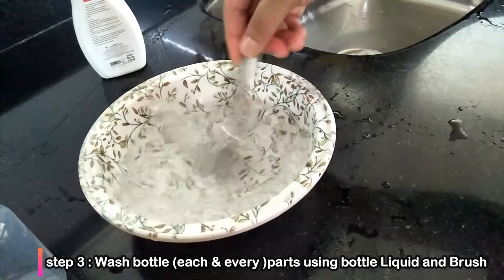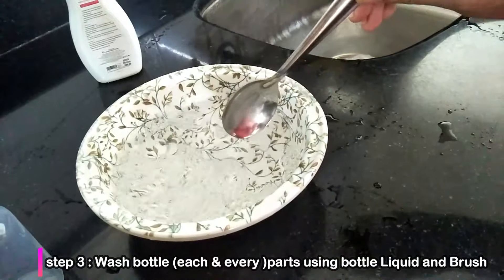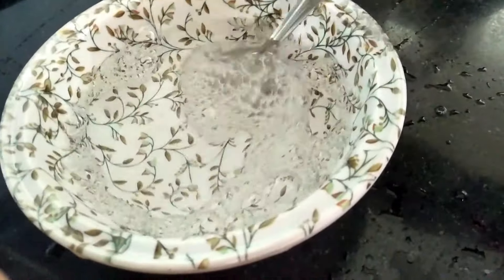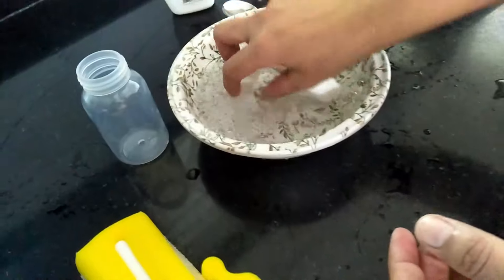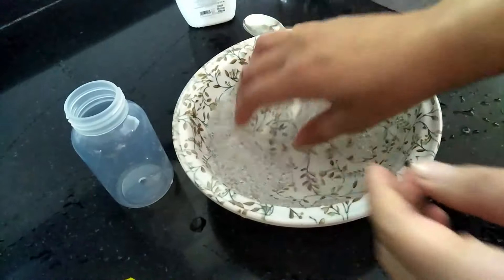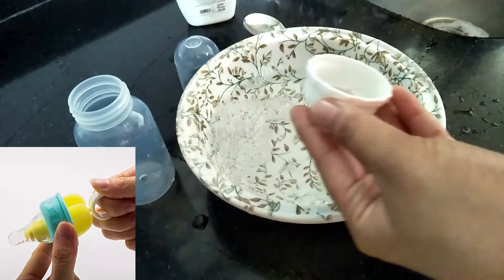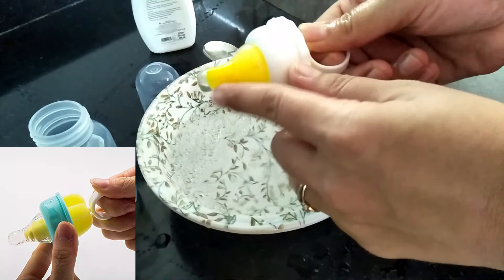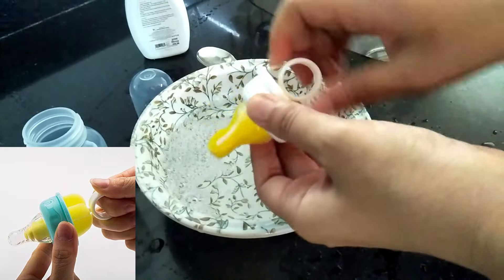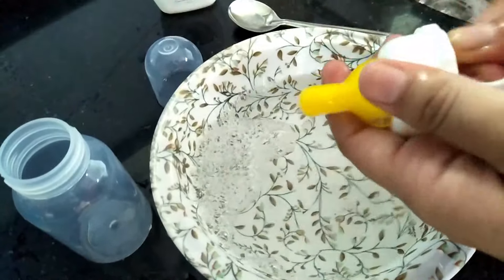When you wash the bottle, wash all the parts. You will wash your hands properly. If you have a brush with a nipple attachment, you will need that brush to clean the nipple as well. If there is oiliness or residue, use the brush with liquid so it will be properly cleaned.